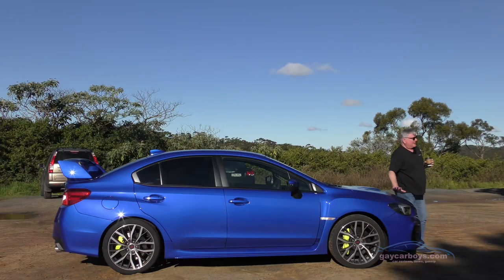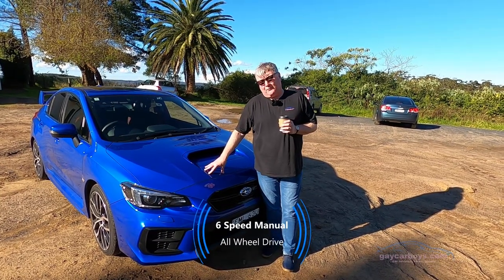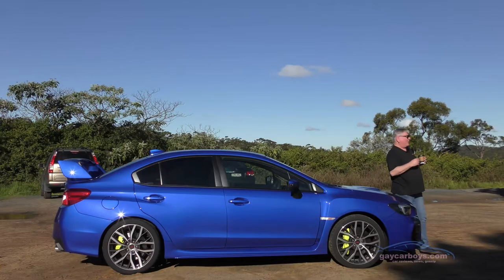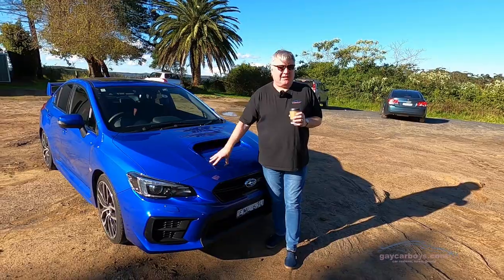There are a couple of things about this — it only comes in a manual. The WRX comes also in a CVT. They think STI drivers want the full Monty, but it does mean that the manual, along with the fact that there's hydraulic power steering so you can actually feel the road, means that a lot of the active safety features you can't have.